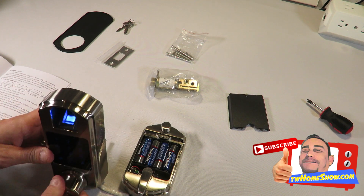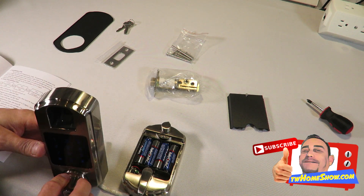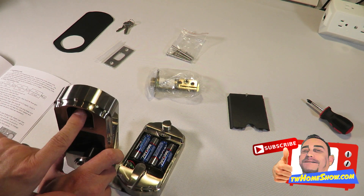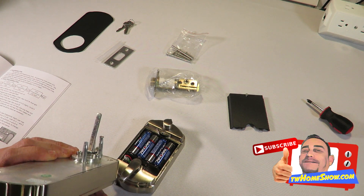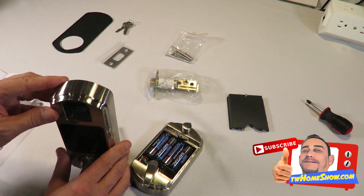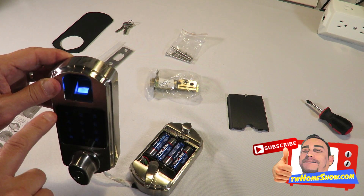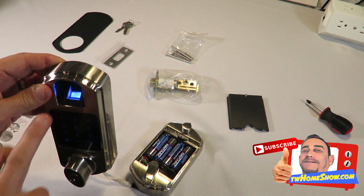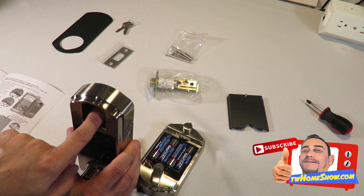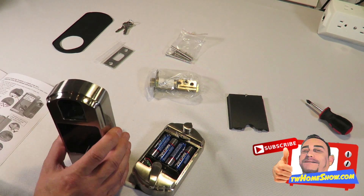I heard the clicking sound and now it allows me to turn the knob — it's disengaged. Testing again — it unlocked, I'm turning it, and then it disengages after about two or three seconds. Now I'll try my other pointer finger — the screen flashes red and it doesn't let you control the plunger. So the only programmed finger right now is my left hand pointer finger, which allows me to turn the lock.